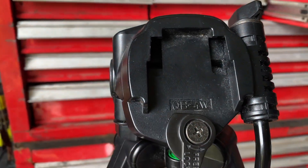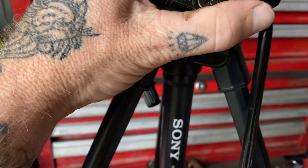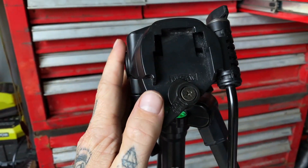So I picked this up for a bargain a couple of weeks ago — it's an older Sony tripod but it's in excellent condition. I picked it up for half of the retail price.